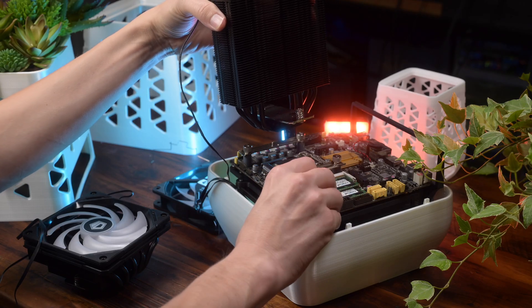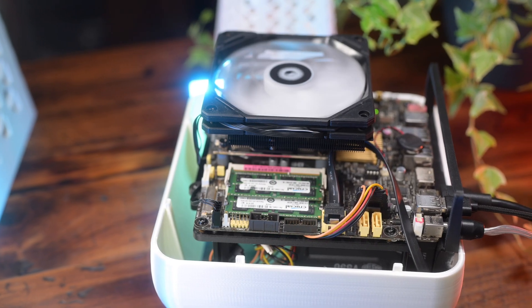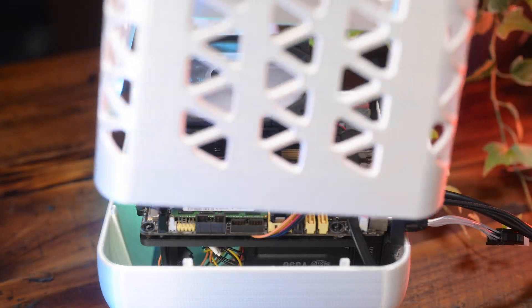The lid will support big tower coolers if your plant has shallow enough roots. If you want to plant with more soil, just use a lower profile cooler, like this IS-55 from ID Cooling. It's perfect for my thin mini-ITX board because it blows over the RAM, Wi-Fi, and chipset heatsink.